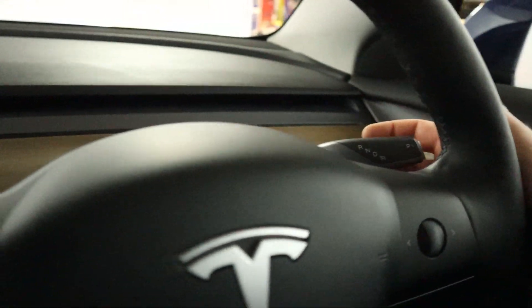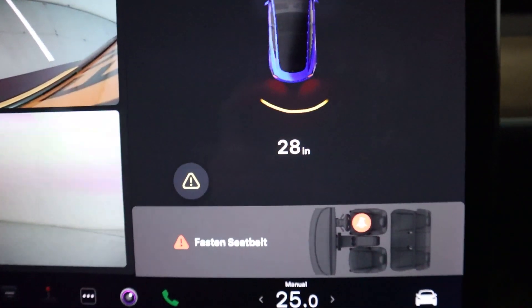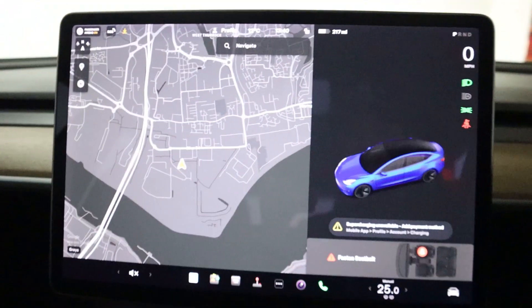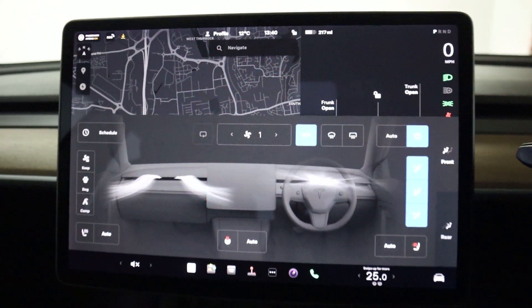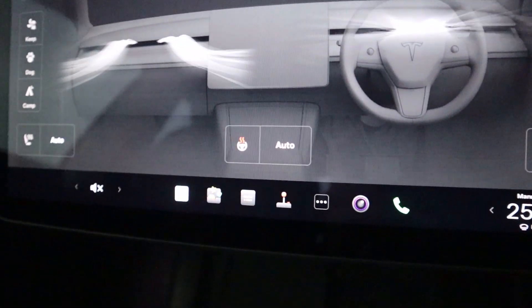Putting the vehicle into reverse brings up its side and rear cameras, your sensors, and the distance in inches. Coming out of that, we can swipe up to bring up the climate controls — all automatic, including automatic heated seats and steering wheel.